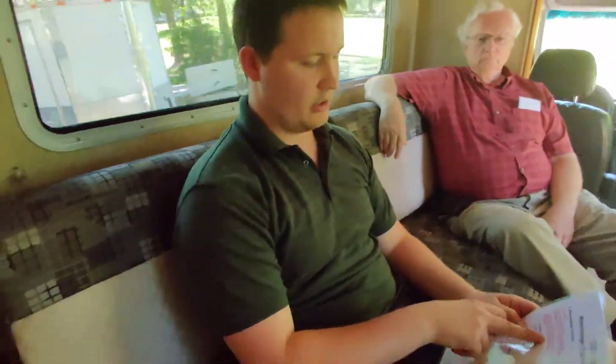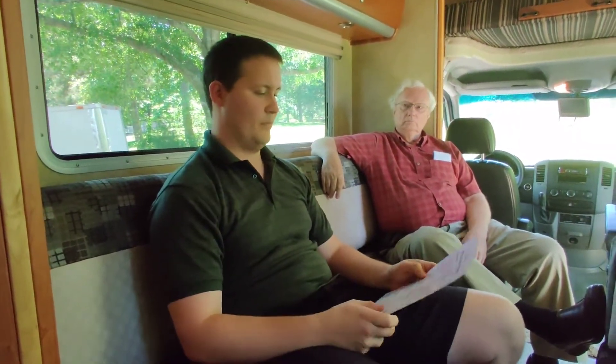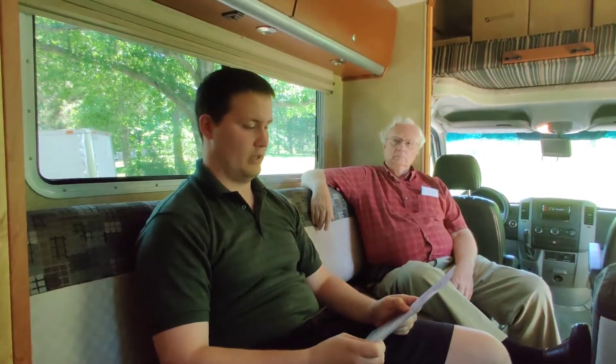I mentioned that there is a standard work binder notebook. I haven't made that yet, but when it becomes available or necessary to make, I will provide that.